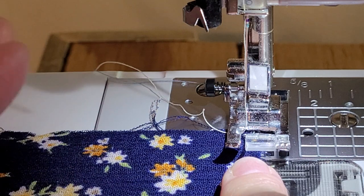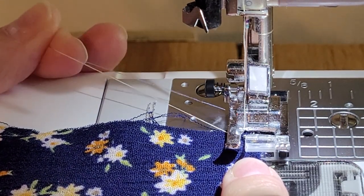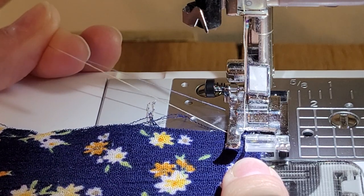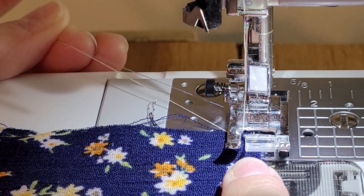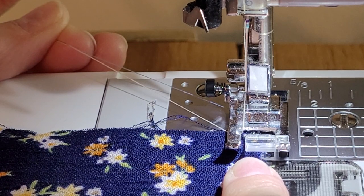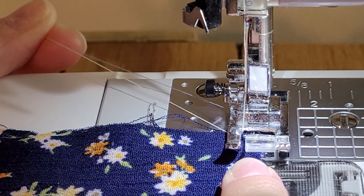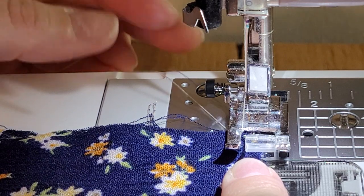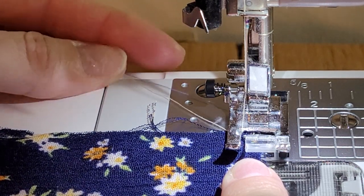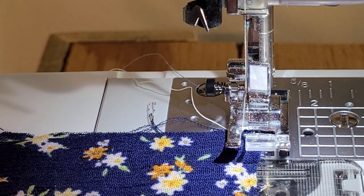The other thing is to make sure your bobbin thread is up. My blue thread is the bobbin thread and the white thread is the top thread. When I put a new bobbin in, my machine cuts the thread and pulls the bobbin up automatically, but when I'm starting something like this I make sure it's up so I can grab hold of it. This gives you a little bit of control over where your seam is starting.